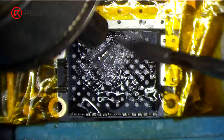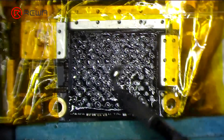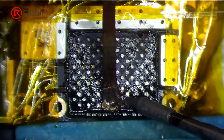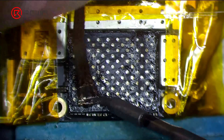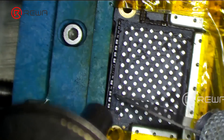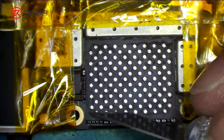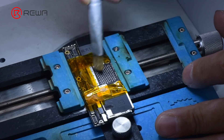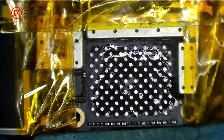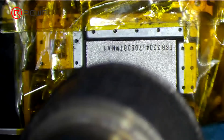Before soldering, we need to remove the tin on the bonding pads. Apply some middle temperature solder paste with a soldering iron, then clean the bonding pads with a soldering iron and solder wick. Remove the black adhesive on the bonding pads with a sculpture knife, then clean the bonding pads with PCB cleaner. After cleaning, apply some paste flux, align the new NAND, and heat with a hot air gun at 380 degrees Celsius to solder.